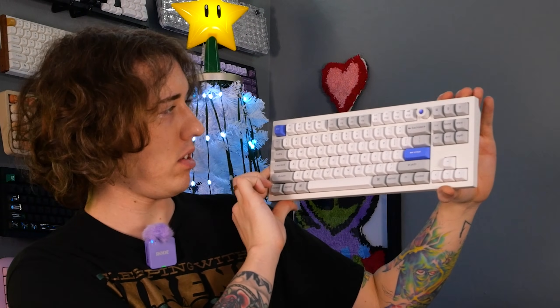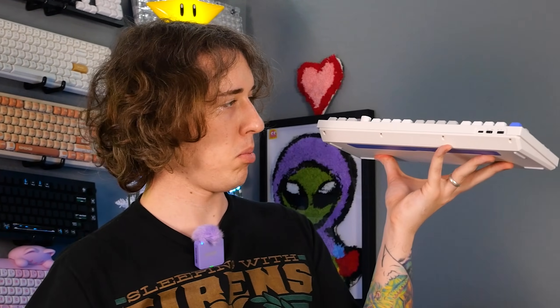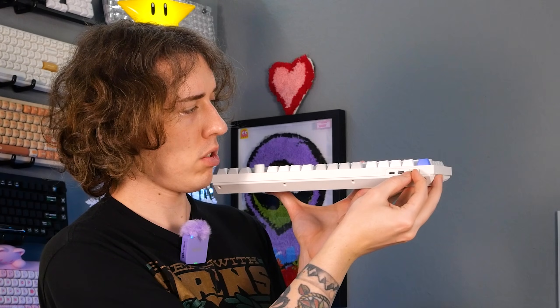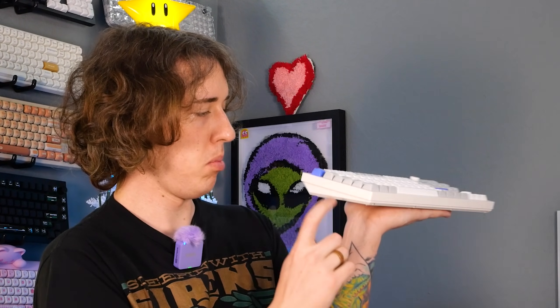Wow, oh yes — it's been so long, Keychron, you're so beautiful. The up arrow is just slanted way in — that's sick. It's not too much purple, just the right amount, and it's got a little volume knob. On the side there are no adjustable feet, just that pure metal body with a USB-C port, and a Windows/Mac mode switch — I'm going to set that to position two for wired.